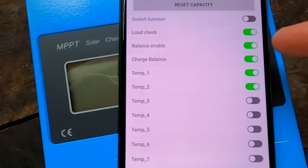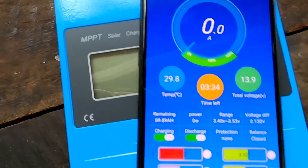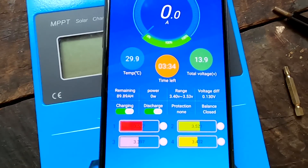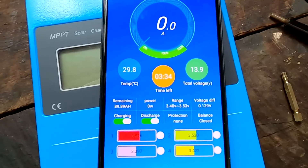You can see balance is turned on and charge balance is turned on as well. But it is not charging at the moment — I have turned the solar charge controller off and also the power supply — and it is not charging and not balancing. This gives me a déjà vu: exactly the same thing the Dali BMS did — it only balanced while the app showed a charging current.